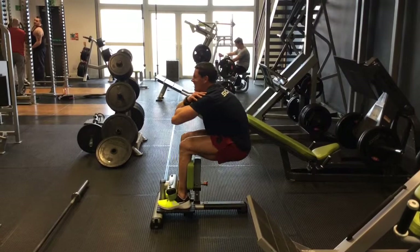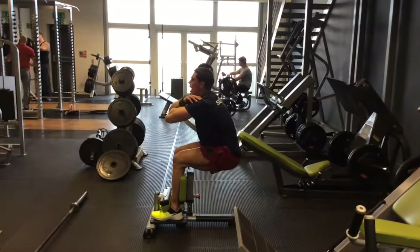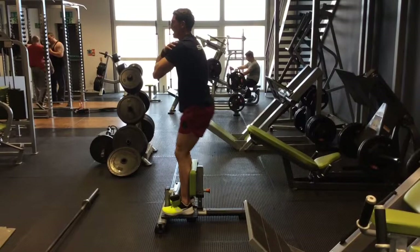We did five rounds of this — five supersets. With the sissy squats, we did five normal reps and then five isometric hold reps. Five rounds of these supersets.